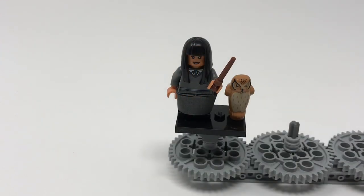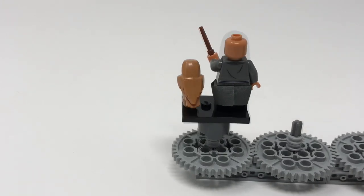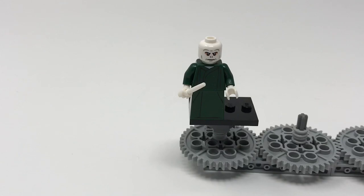This is Cho Chang, the Ravenclaw student and Harry's love interest. She features a cool new owl in a dark tan/medium nougat color with very nice printing, and a skirt piece to show her skirt. She's our first Ravenclaw minifigure ever — at least the first Ravenclaw with the actual outfit. She's got a nice hairpiece and a smiling headpiece, and features the new teen legs. Ravenclaw is my favorite house, so it's great to finally get one — thank you Lego! Her back printing, better seen with the hairpiece removed, features Ravenclaw details. She also has a normal brown wand.